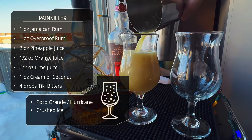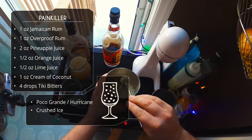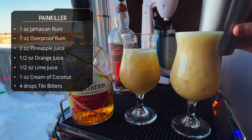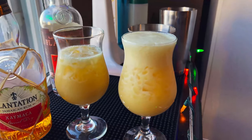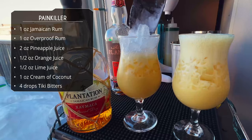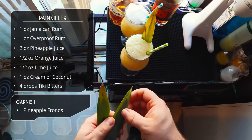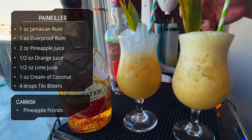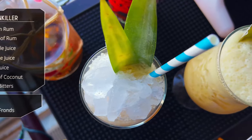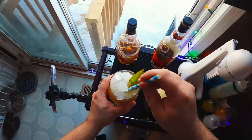We're serving these in a poco grande or hurricane glass. Let's pour the shaken one in first. Now for the drink mixer version — wow, look at that! That is aerated. Same ingredients, but there's like an inch of extra foam on there. That's got to be because of the pineapple juice and the coconut cream — those two ingredients tend to thicken and froth up. The extra aeration from the drink mixer definitely made a difference here. Not much difference in the Mai Tai, but in the Painkiller it's huge.